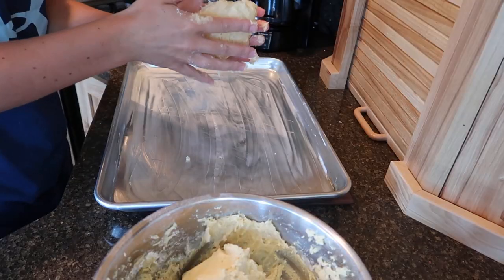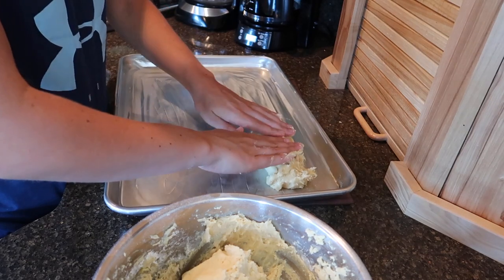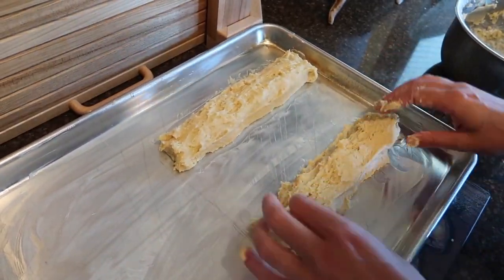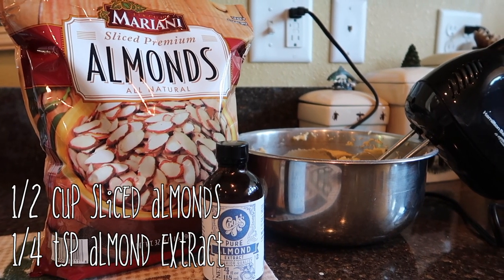Grease a baking sheet and then start shaping the dough into logs. You can make these whatever size you want — it works best in my opinion if you just make long skinny ones. Keep in mind that the dough will spread quite a bit when it's baking. Those are the vanilla ones.